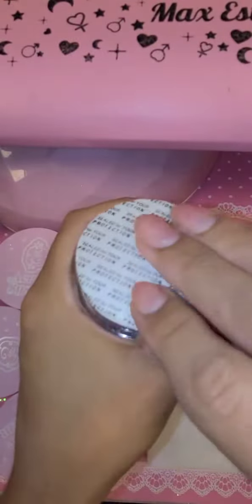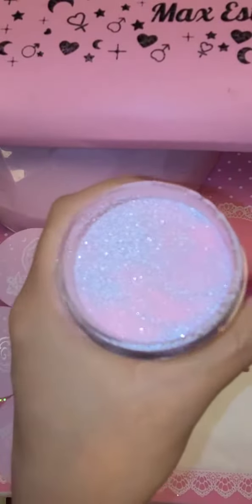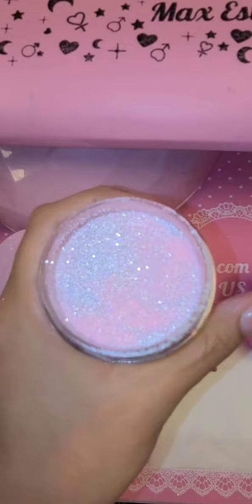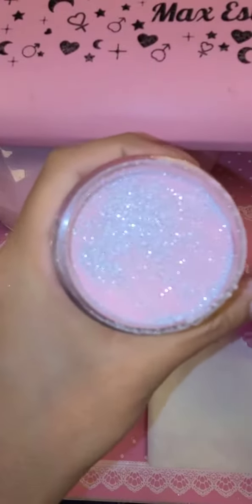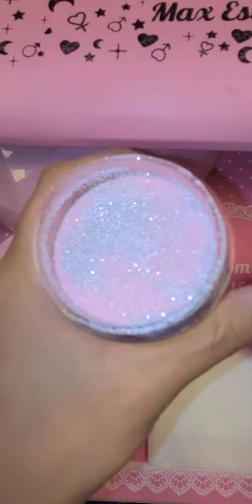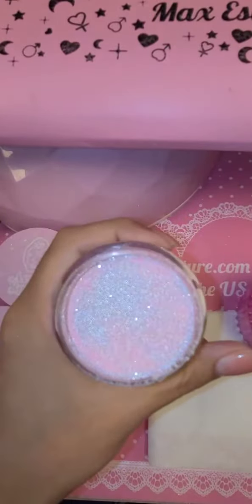I'm going to swatch for you today some of our brand new neon disco glow-in-the-dark flash reflective diamond glitter acrylic powders. Look how shiny they are! Not only do these neon acrylics have flash glitter — as you can see, crushed up diamond reflective glitter — but they also glow in the dark.